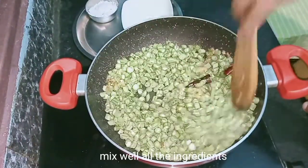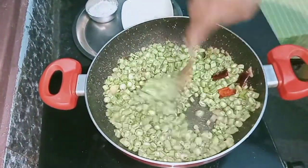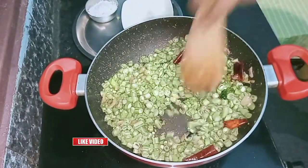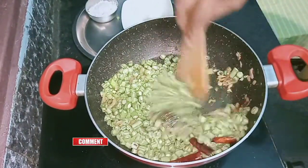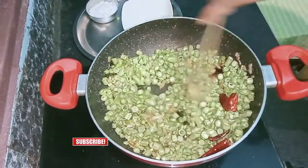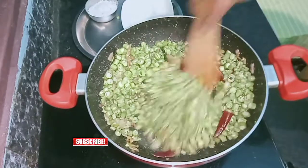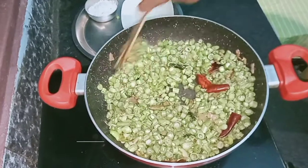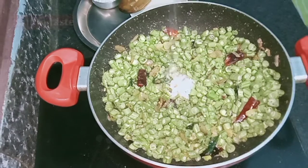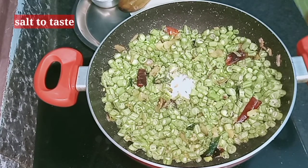These beans contain potassium, which helps control blood pressure. I am also going to show how this helps control blood sugar. Let me mix it together.